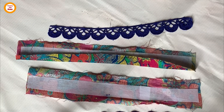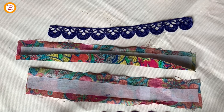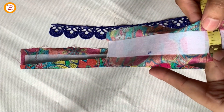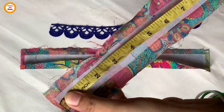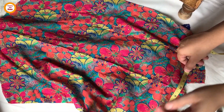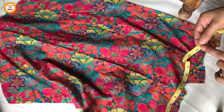Hey guys, Assalamu Alaikum, I hope you all are doing well. Welcome back to this video. Here I am going to show you an easy way to make a cuff with gathers. First, apply bukram paste. The measurement here is 1 inch in width and 9 inches in length. The width of the sleeves from the front should be 18 inches so that the gathers come out nicely.